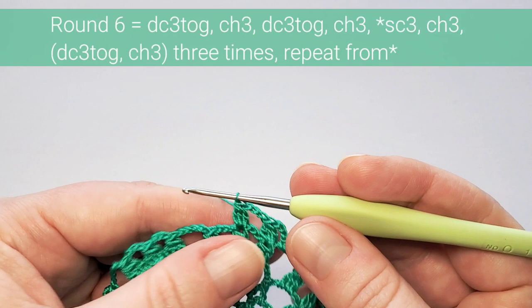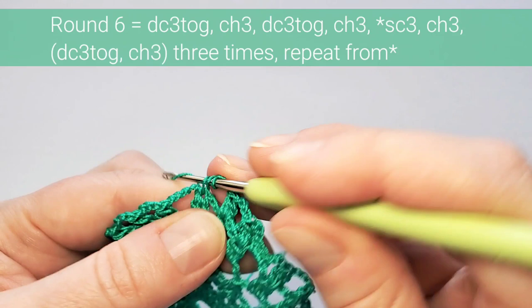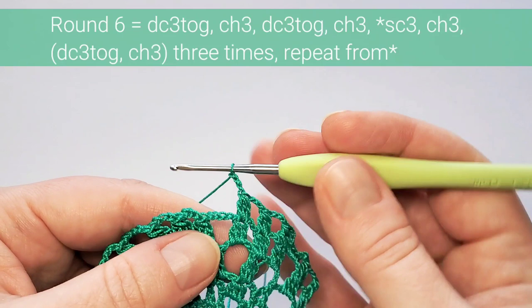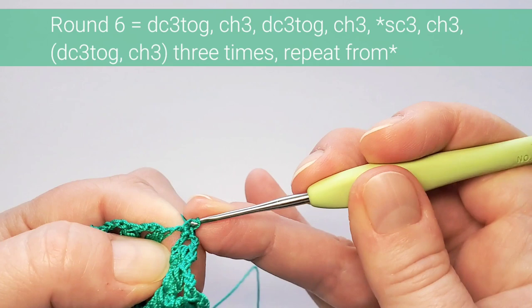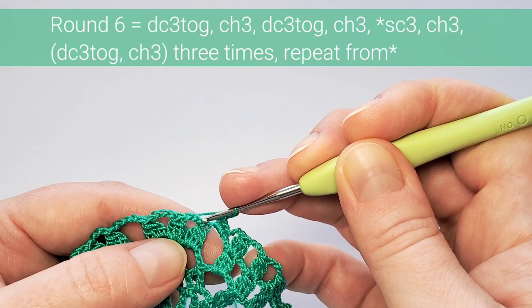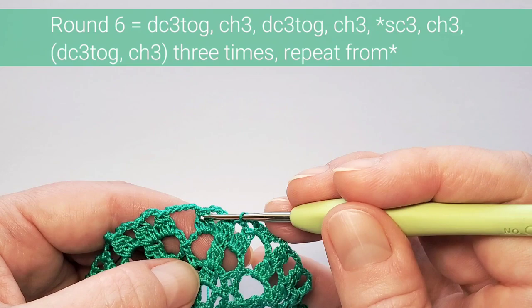Next one goes here, chain three, the next one goes right here, chain three. Here is the five-chain space — make three single crochets: one, two, three. Chain three, then repeat: make three double crochets together on top of this one, chain three; next one on top of this one, chain three; and another one on top of this one. Chain three, then three single crochets in the next five-chain space.